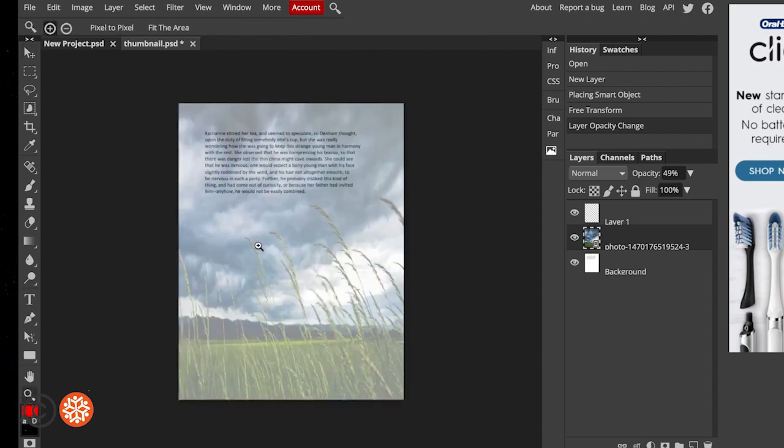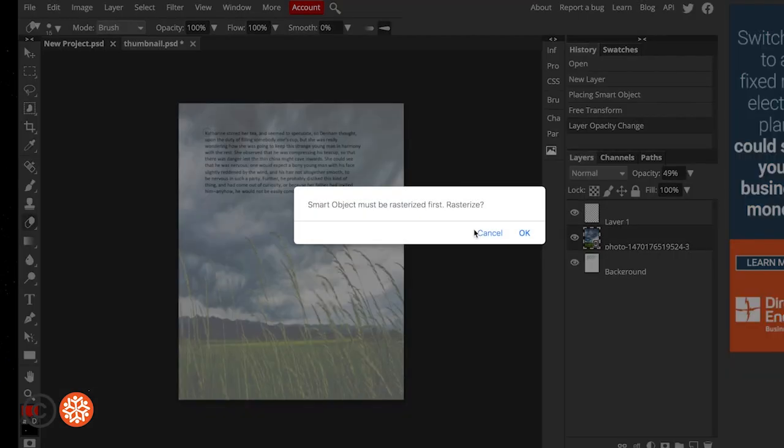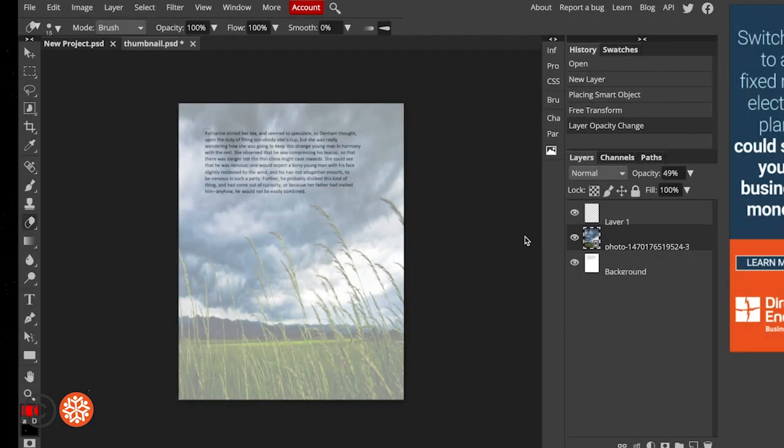I'm going to enlarge it a little so I can see better, then choose the Erase tool. Say Yes to Rasterize — that allows you to manipulate both layers. Using the Erase tool, I'm essentially erasing the image I placed over the text to reveal the text that I want people to be able to read.